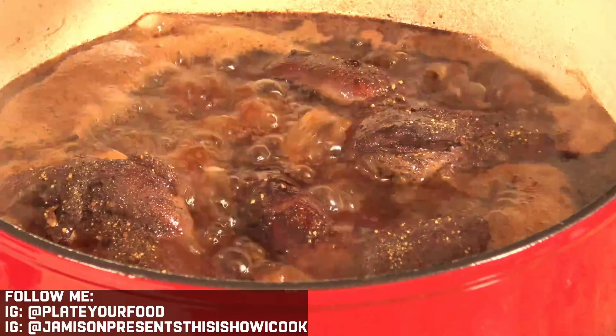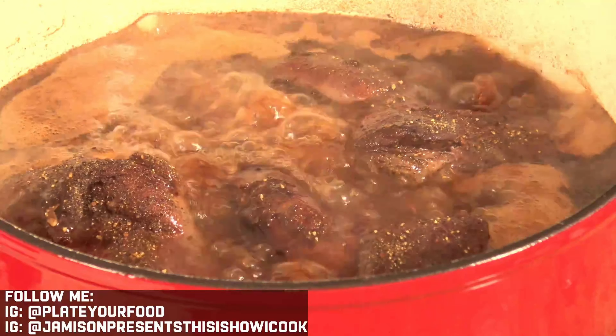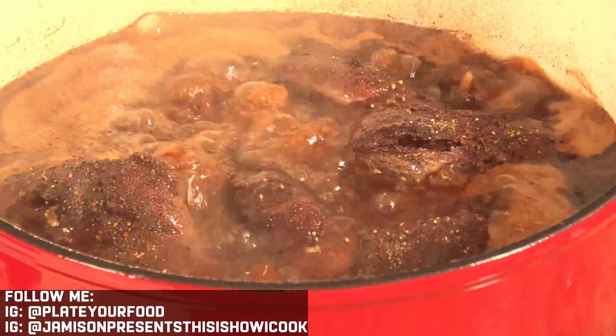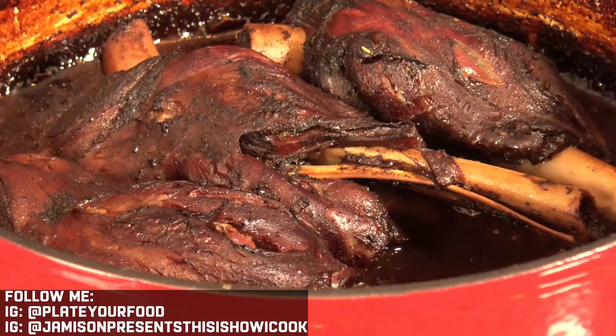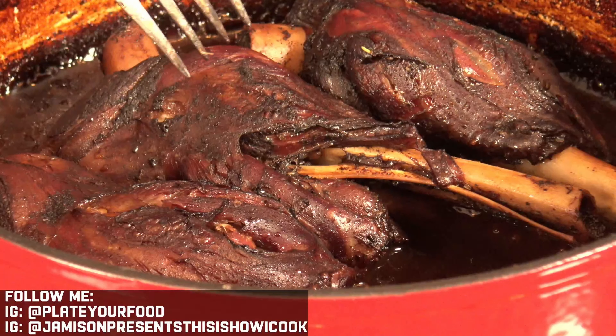We're going to put this in the middle of the oven and allow it to cook for about two hours, but it's all about how tender you want your shanks to be. Check them after about an hour and a half — you can tell based on the texture of the meat and the amount of reduction whether you want to stop or continue cooking. Once the stock has come back up to a boil on the stovetop, take it off the fire and put it in the oven.